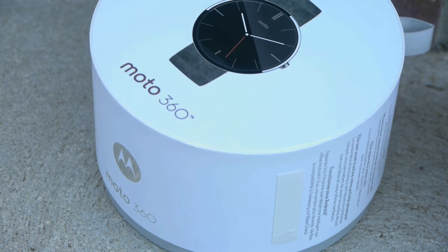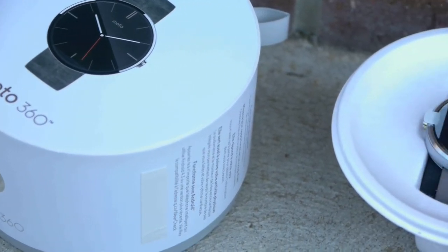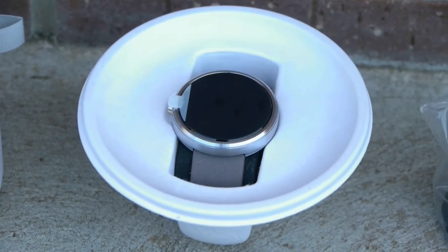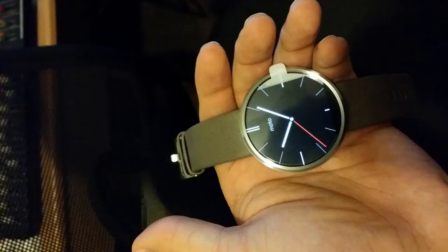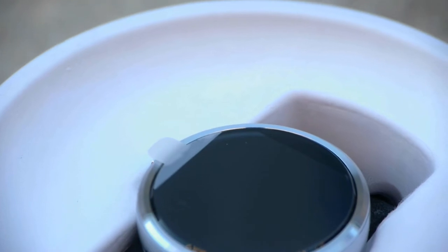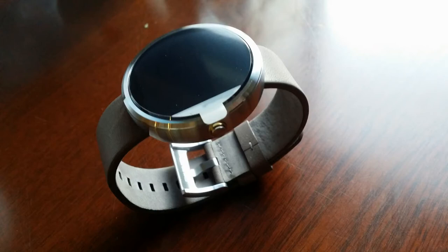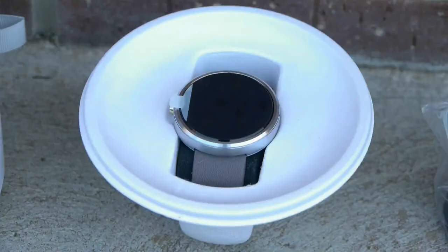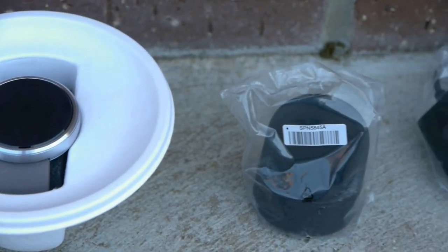You can put the stand on top of the box as a design feature, but of course we're here for the actual watch — the Moto 360. Absolutely jaw-dropping design. This is the stone look, so it's got the stone band and silver watch face — a very clean aesthetic. As I get to try it out more in the next few days, I'll give a more proper review, as it uses the Android Wear system.